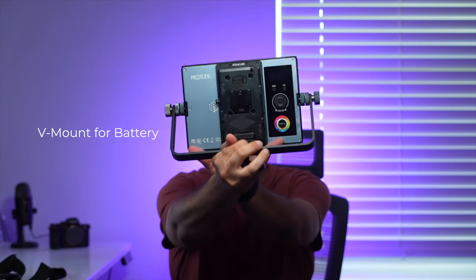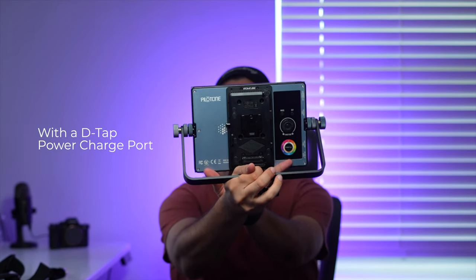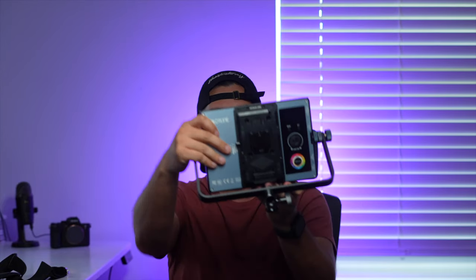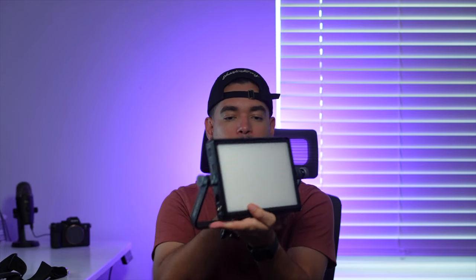First look at the controls: you have a mode button and a set function button. It's similar to the other PilotCine units like the AtomCube RX7, where you can change the modes — HSI, CST — change the colors, RGB mode. There are multiple color options. You can put it on CST mode and switch to whatever color temperature you want. Right now I'm using 5,600 Kelvin, which is typically what I use to film my YouTube videos. And there's clearly a spot here for a battery — if you buy an external battery you can mount it right here, so there's an option for that.